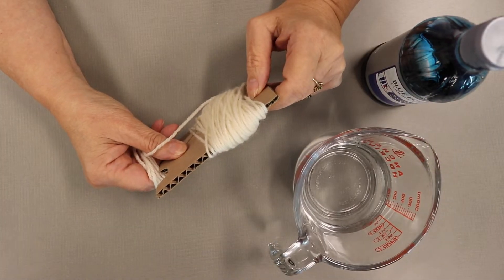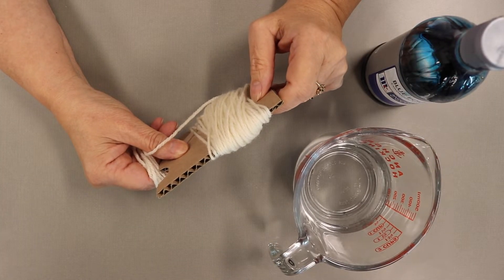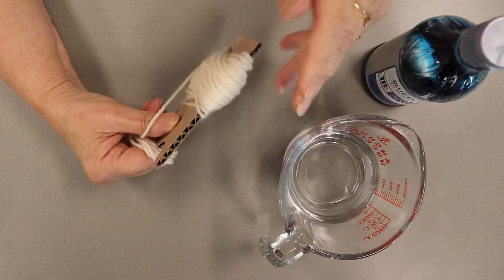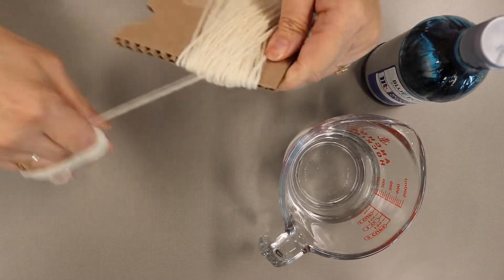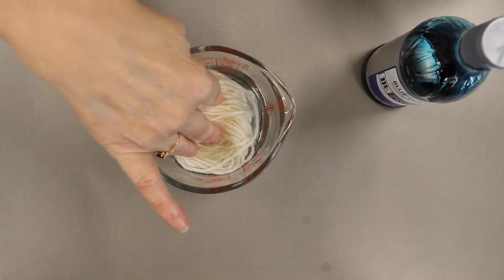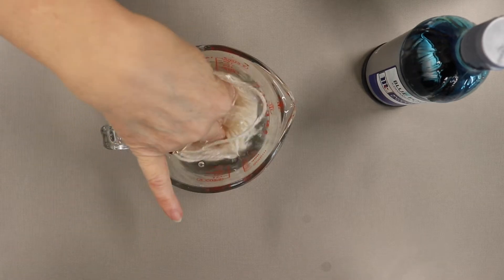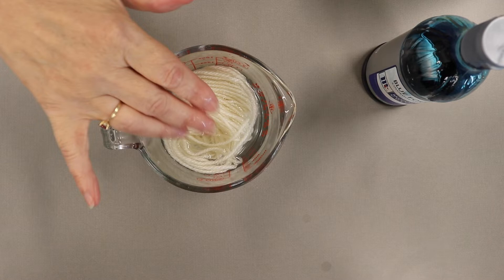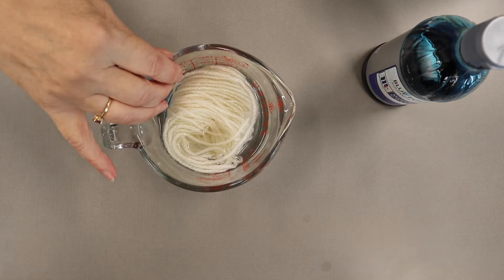The first thing you need to do to dye your wool yarn is to have your vinegar ready in your bowl, then unravel the yarn. Put your yarn into the vinegar — you might need to add more vinegar so it covers well. Let it soak for 15 minutes.